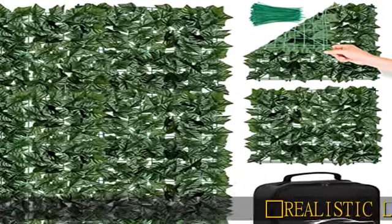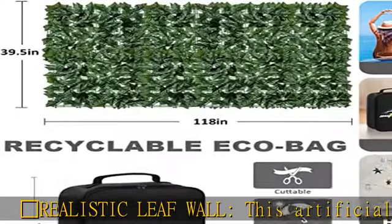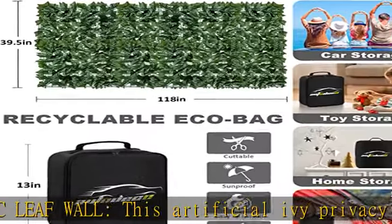Realistic Leaf Wall — this artificial ivy privacy screen is very natural, made of high quality PE material, durable and fade resistant.